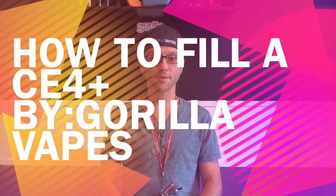How we doing, fellow vapers? Johnny Gorilla. I'm going to show you how to fill a CE4 Plus.